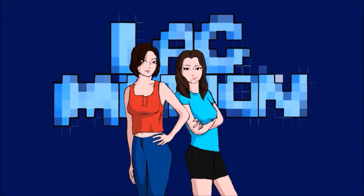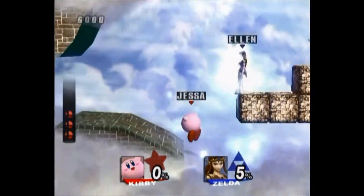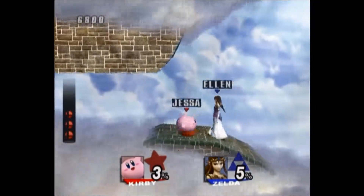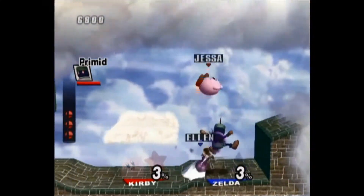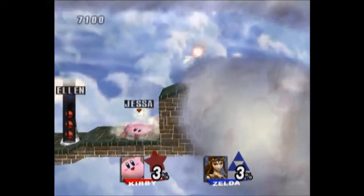Welcome back to Super Smash Bros. Brawl. We're not really playing the brawl portion though — we're playing Space Embassy, or whatever it's called. I think it is Space Embassy, yeah. Something like that — it's definitely not Space Odyssey by David Bowie.